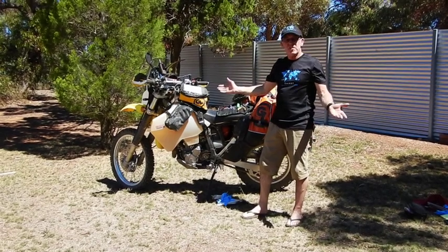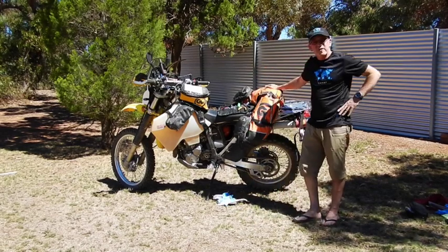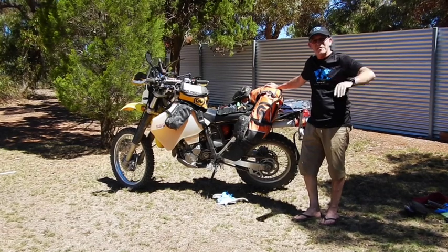I think that's about it — I've covered most of the basics on my DRZ. She's a great girl, my favourite old boot — she just keeps on going and going. But you've gotta look after them. Thanks for watching.